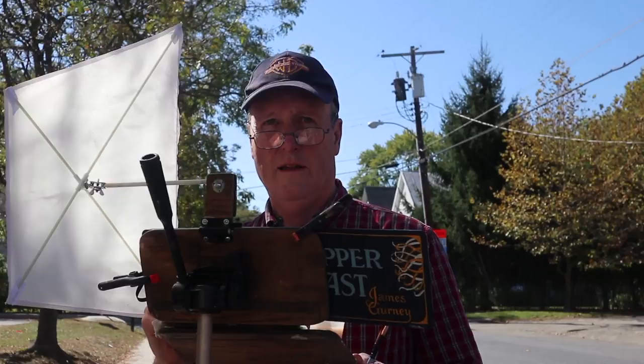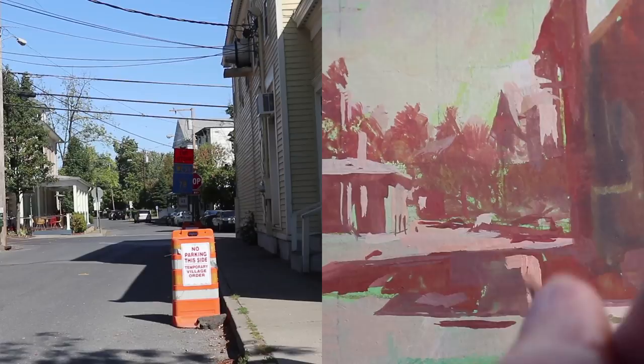Most importantly, I'm grouping together the areas in shadow all as one middle-value, warm reddish-brown color, and then grouping all the light values — the areas lit by sunlight — into a light pale salmon color.